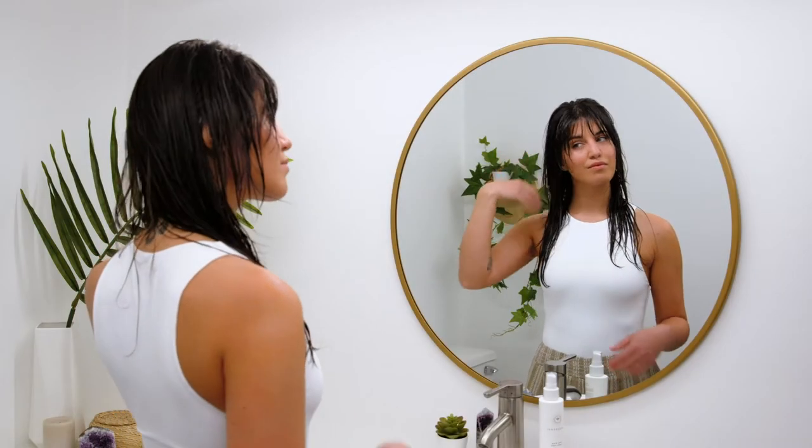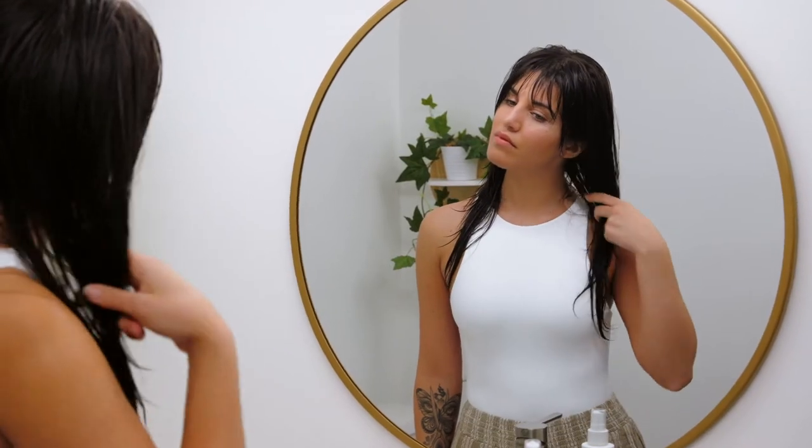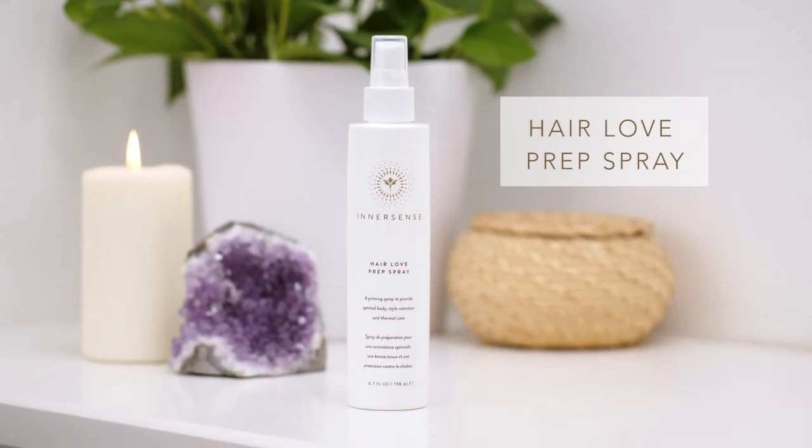I've fallen in love with Innersense Organic Beauty styling products. To set my hair up for ultimate success when styling, I begin with Hair Love Prep Spray.